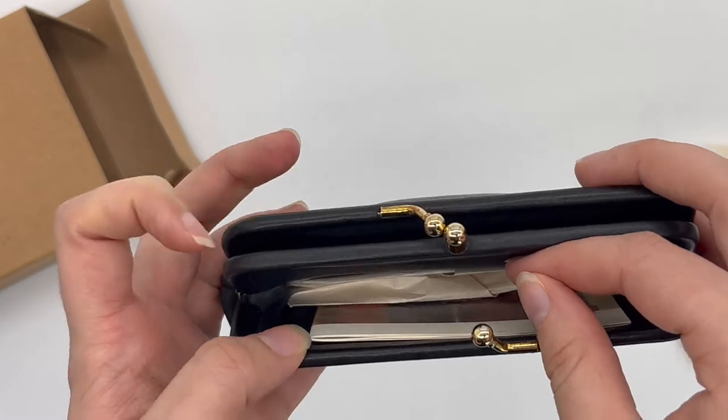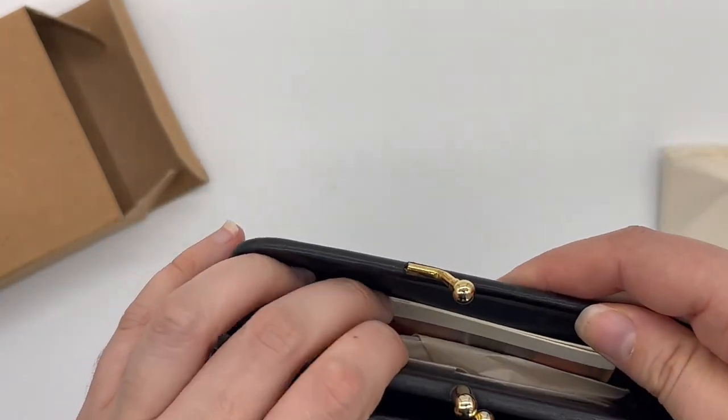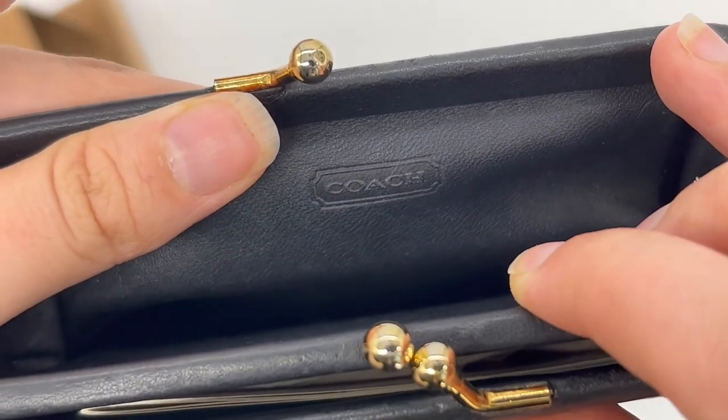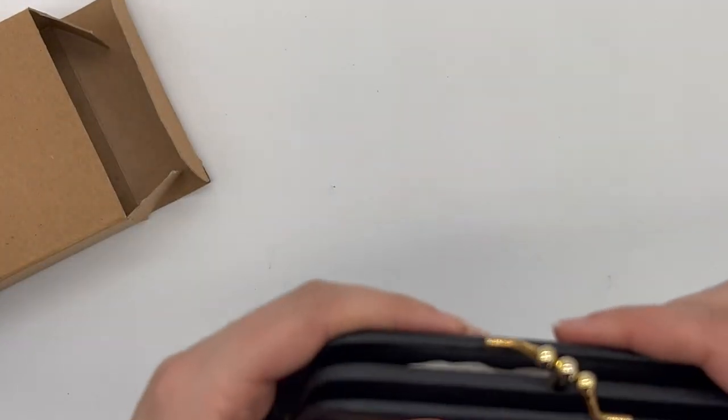It's got these two little compartments here and here, and it also has the Coach cartouche in one of the sides — right here. Hopefully you can see it well on camera, but yeah, that's what the little double purse looks like.